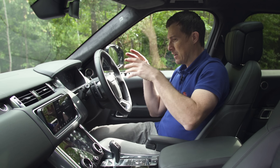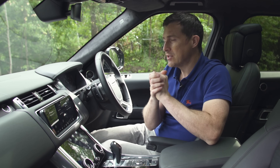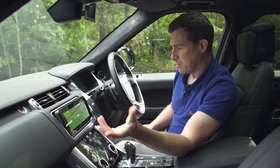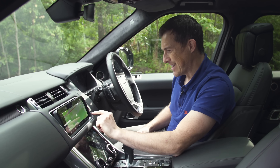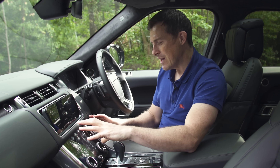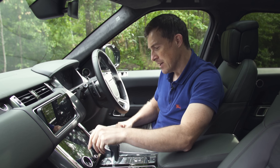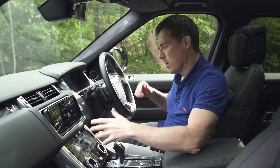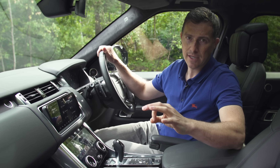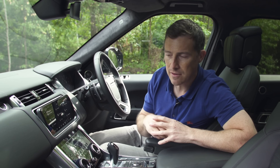Over here you have a wide-screen digital display for the driver, which you operate using these buttons. The system is all right, but it's not quite as responsive as the screens you get with BMWs, Audis, and Mercedes, and some of the menus can be a little bit confusing. The screen down here is alright too, but the icons can be a little bit small, which means having to take your eyes off the road for too long when you're driving. Also, this system doesn't come with Android Auto or Apple CarPlay.